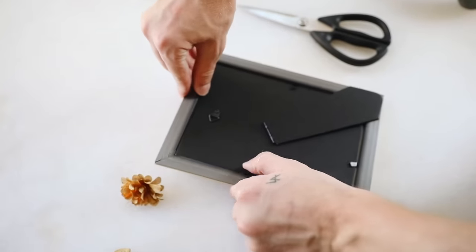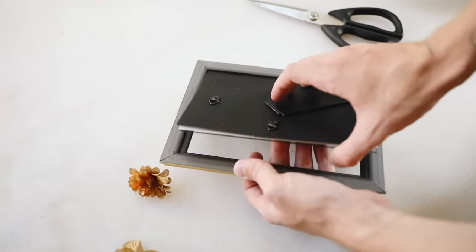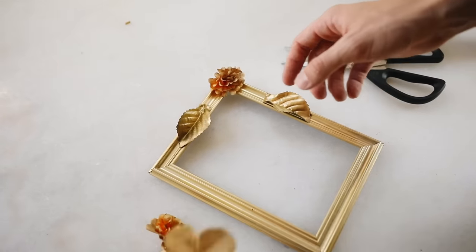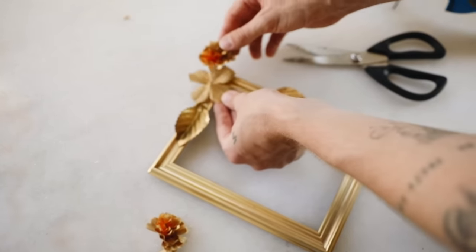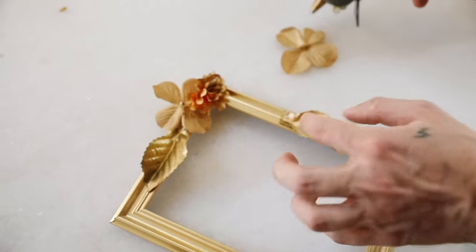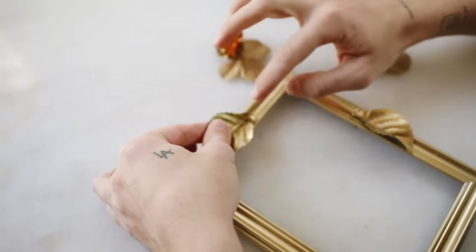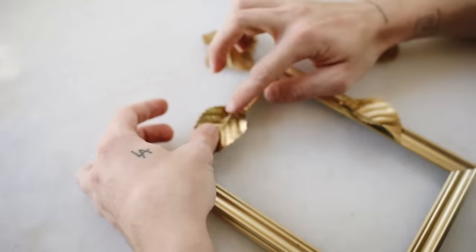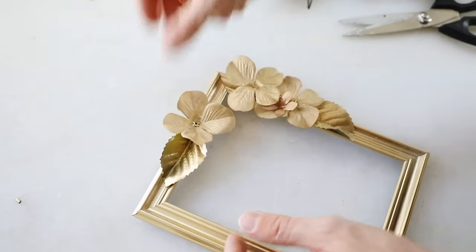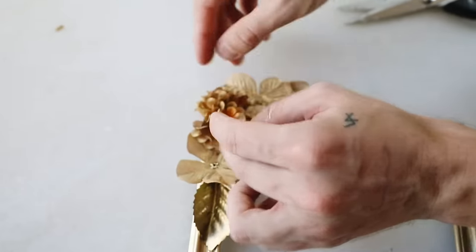I popped the backing out of the Dollar Tree frame and laid out the florals on the surface, clustering them in the top right corner so the frame looks great both horizontally and vertically. I started with leaves first, then layered on the flowers, adding as many or as few as you like.